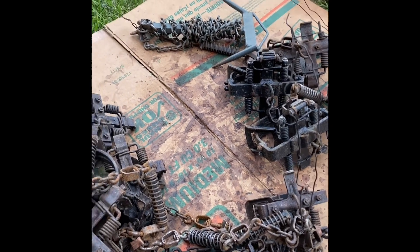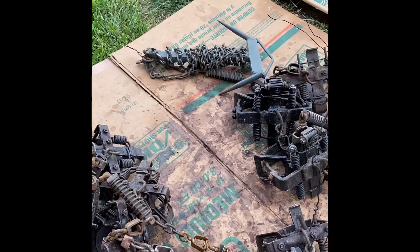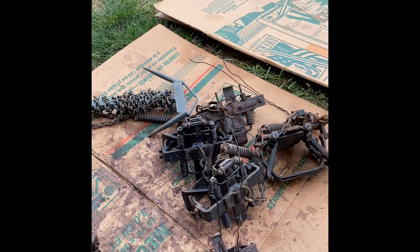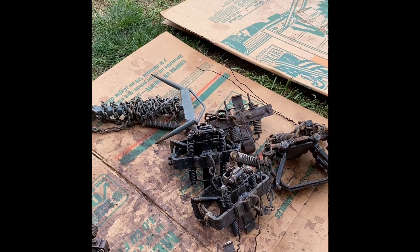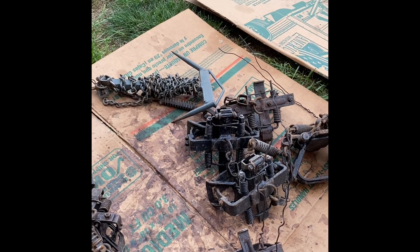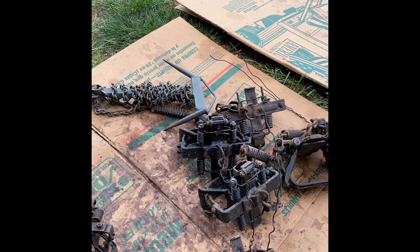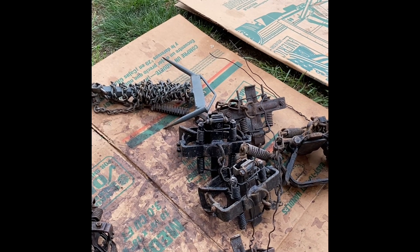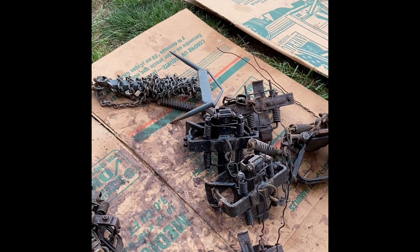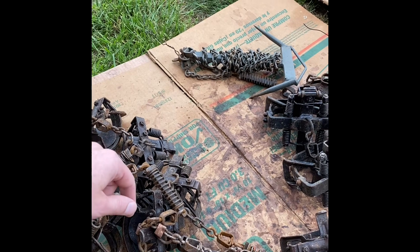These traps right here are all the traps that made catches last season. The last catch I made was in February — they extended the season this year in Missouri, so we got the strap up into February. These traps have been sitting since February and it's May right now, so basically all of March and April they've been sitting in buckets and tubs after I pulled them.